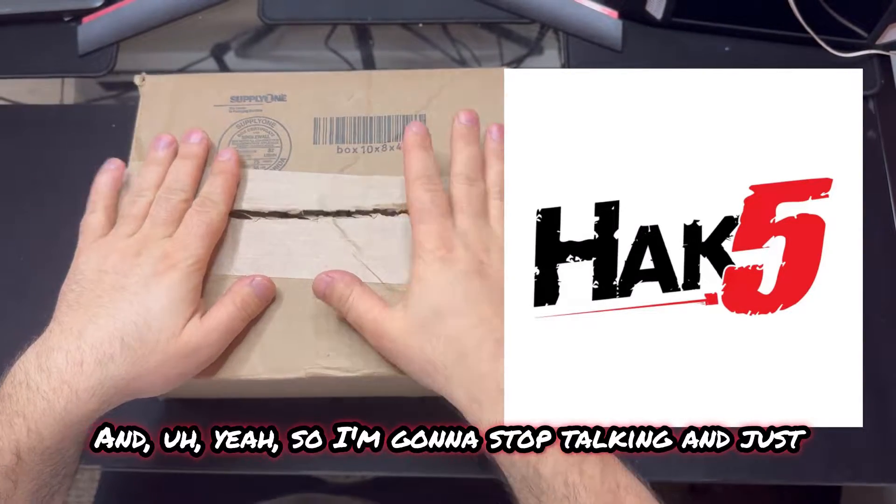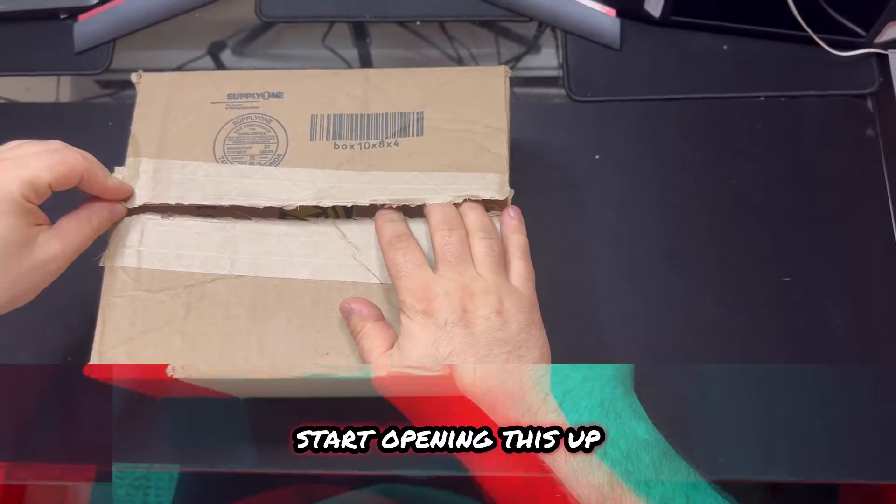This is from Hak5. And I'm going to stop talking and just start opening this up.